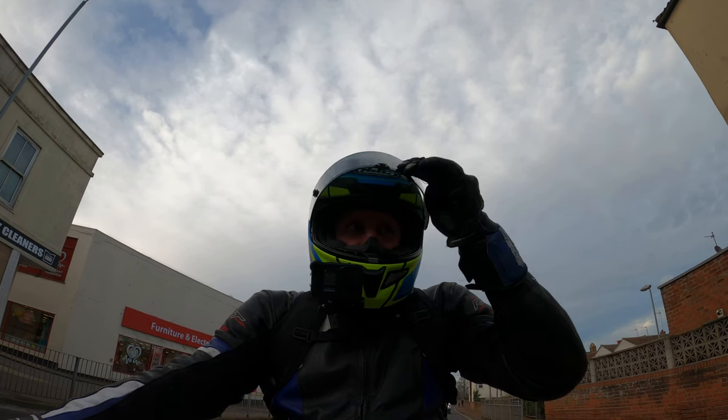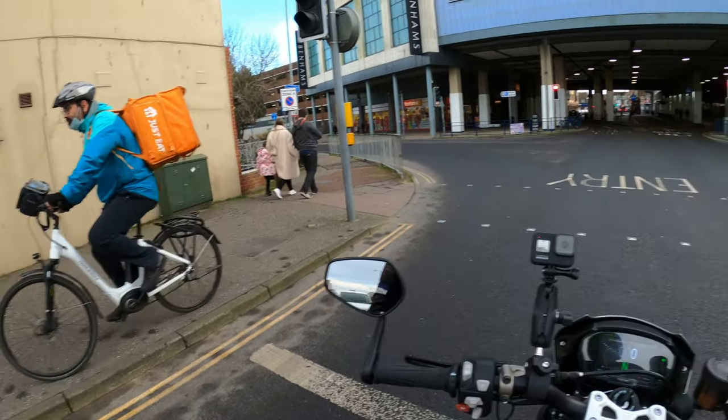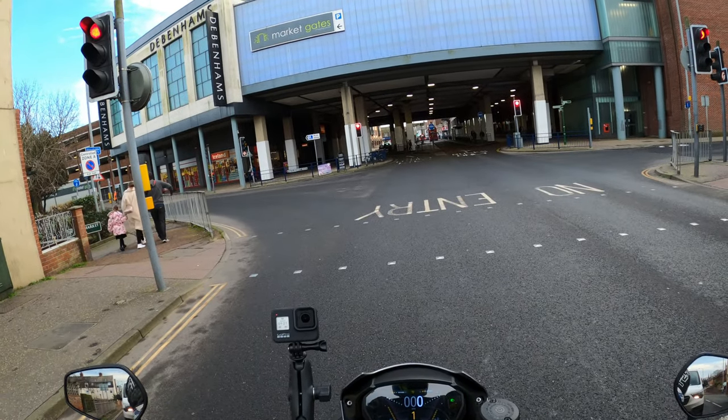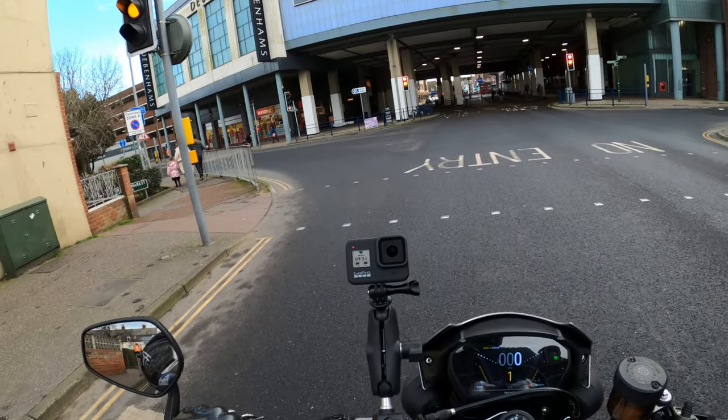I do generally check the tyre pressures regularly as well, and the oil and things like that before most rides — not every ride, but most rides. And I've never had to put any oil in.